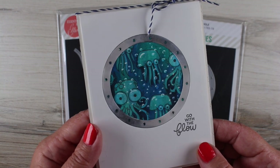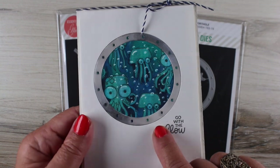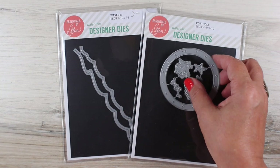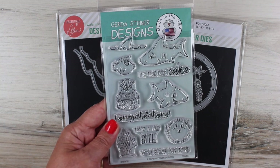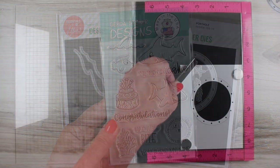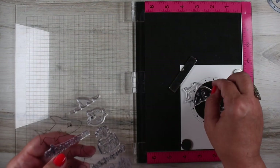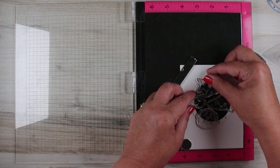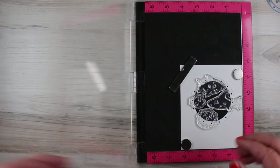I had showed this card on social media and people went a little bit nuts for it. I didn't think it was all that great, but you guys liked it. So I'm going to be making one with the porthole die and then I'll make some others using the waves die that goes with it. And I'm going to add in some Gerda Steiner stamps if you need something other than octopi — which were in my previous card from the Subbing In set, which is really a fun set.